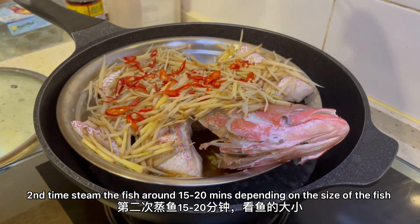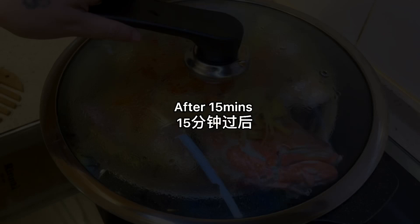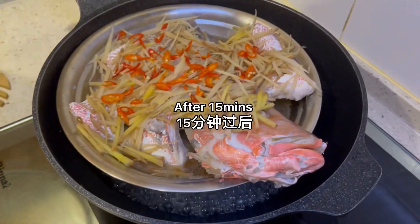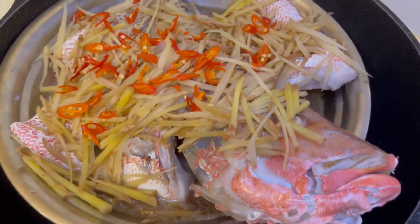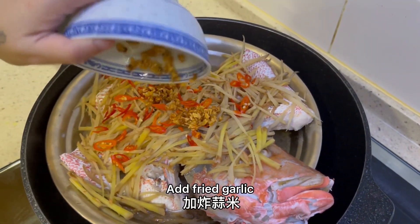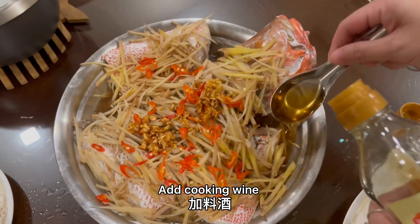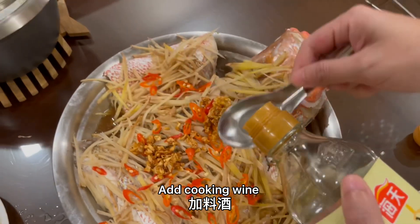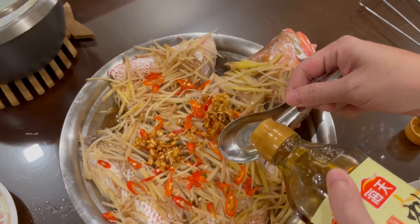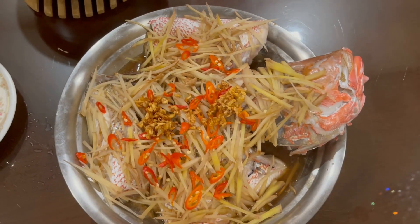I don't know what to do — try to get some more, but I have a great side because I was going to eat. I got a good meal.